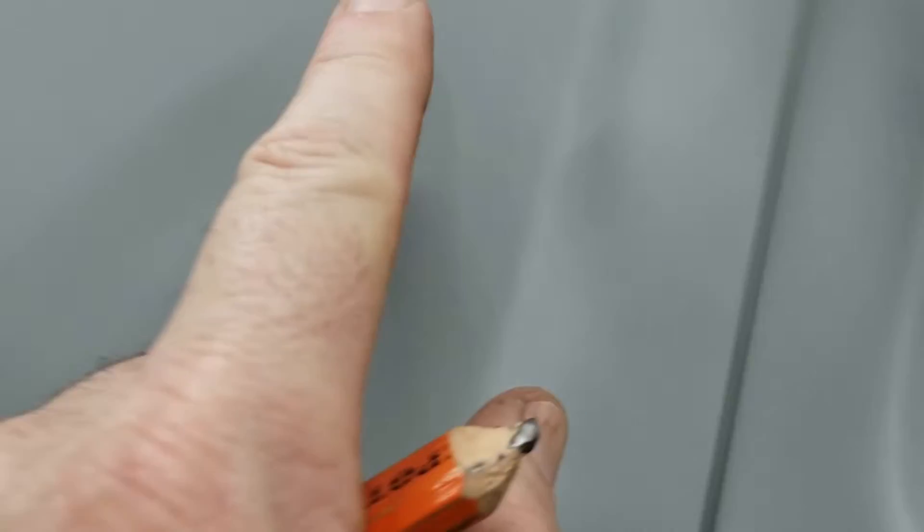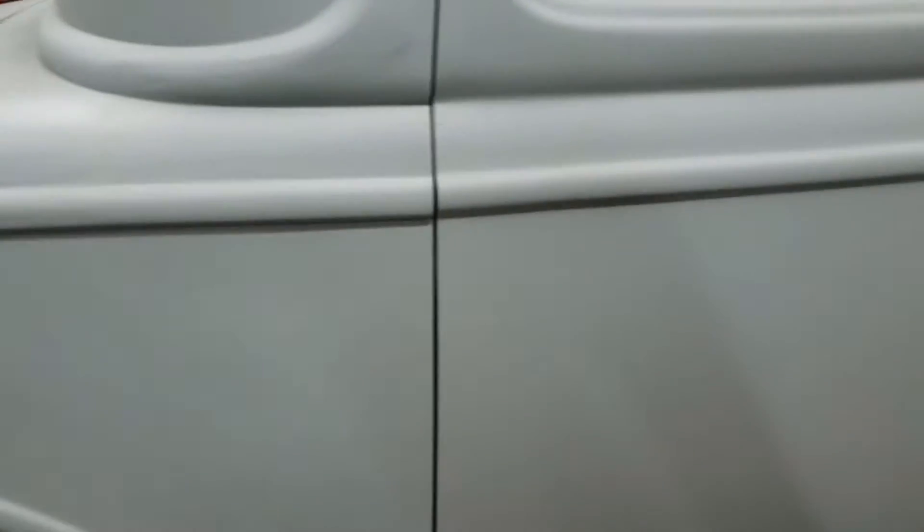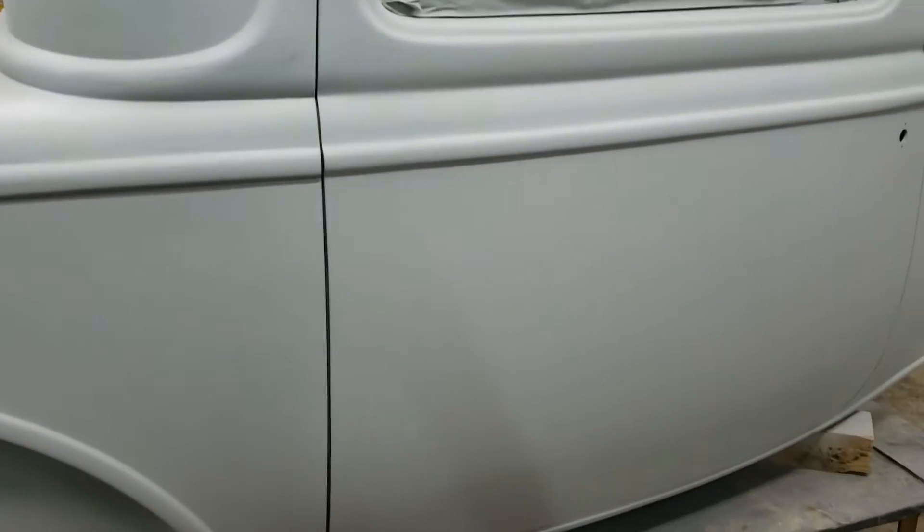The next step is doing some minor body work. Locate all the positions of imperfections like this here, all over the body. Circle them, mark them with the pencil, and fill them with putty. Once the putty dries, we start block sanding.